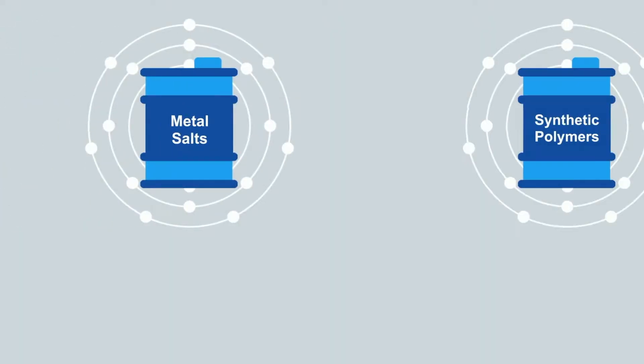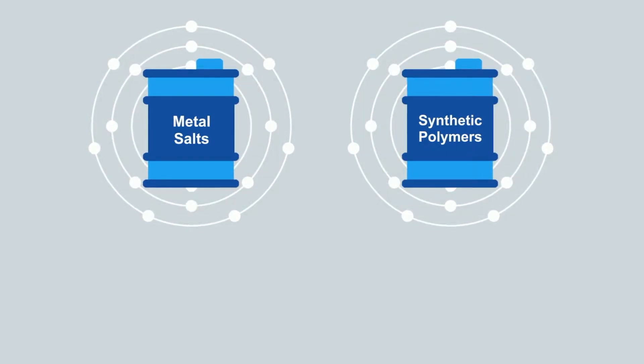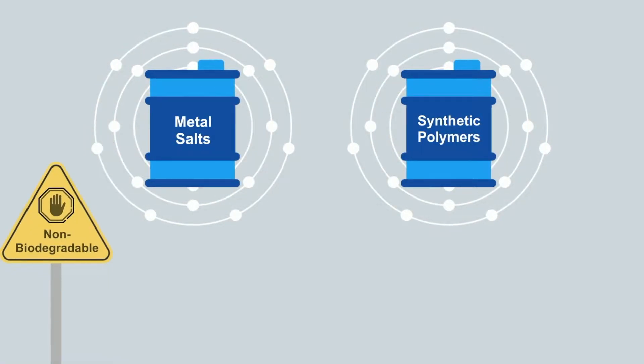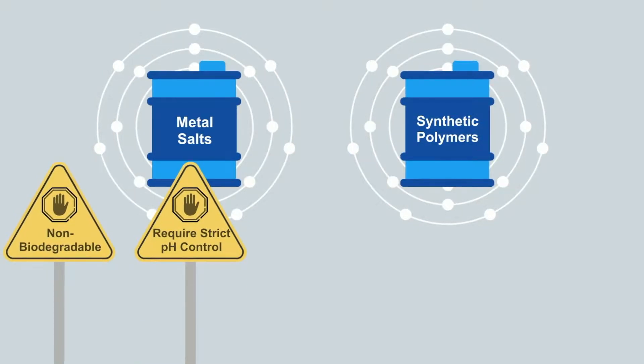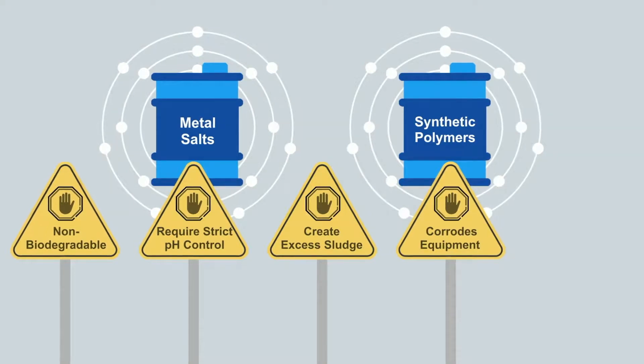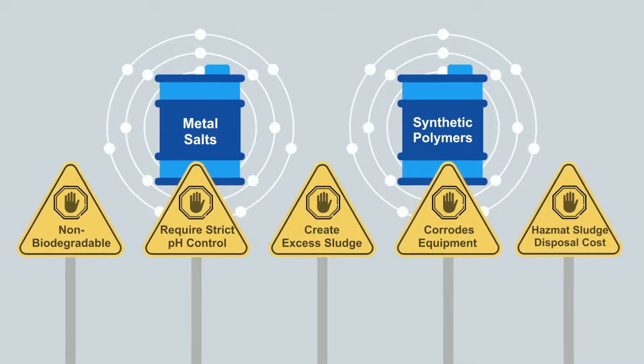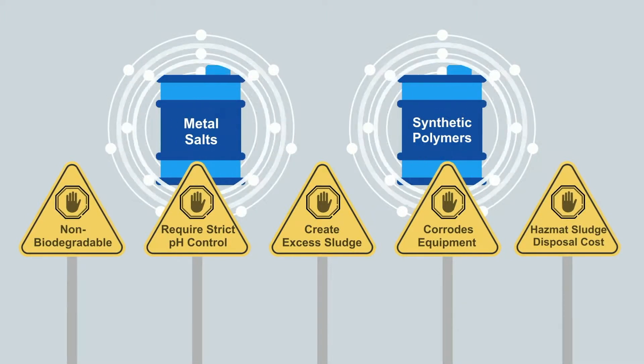But the practice is not without its issues. If you use flocculent water treatment, you likely already know the downsides. Flocculation typically uses conventional metal salts and synthetic polymers to treat the water. These materials are not biodegradable, require strict pH control, create excess sludge, and can corrode equipment that they come into contact with. This method of water treatment also brings with it a hazmat sludge disposal cost.